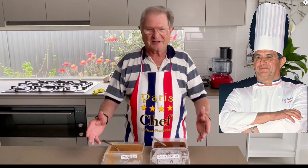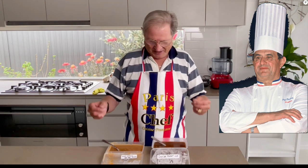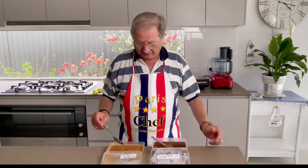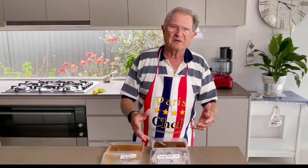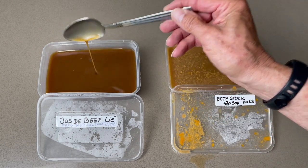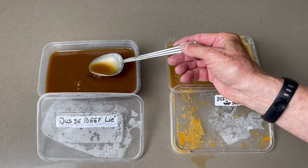We have now mastered the recipe of Paul Bocuse — the beautiful jus de veau lié. The first preparation is a classic beef stock you can make in advance and store in your freezer in small containers. The second, the jus de veau lié, is more elaborate — ready to use for sauces and stews. You have seen the difference: darker, thicker, velvet texture, and more flavor. I hope you enjoyed this video. If yes, please give it a thumbs up, subscribe to support the channel, and press the bell so you won't miss my next video. Thank you for watching and see you in the next video!